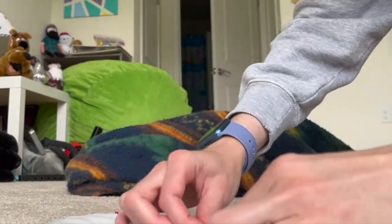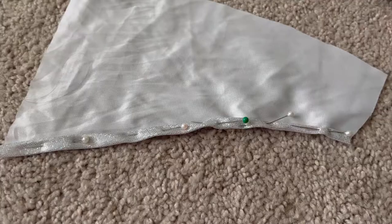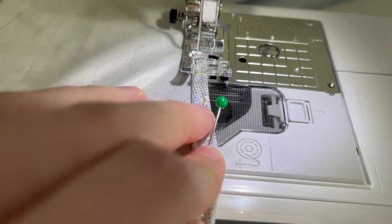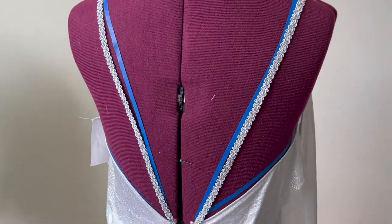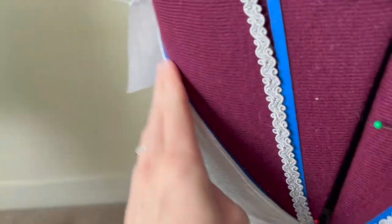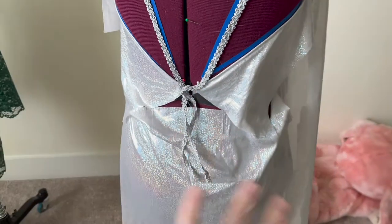I'm also going to do a rolled hem eventually on the bottom of the dress for a quick and easy finish. As you can see, I folded that in, took the raw edge, and just took a straight seam. With that seam complete, both of these panels are now nice and clean and crisp — you cannot see any of the raw edge.